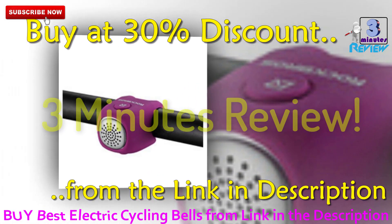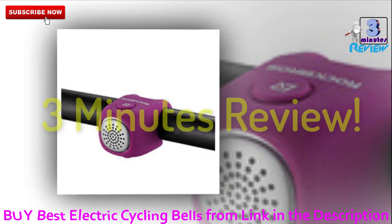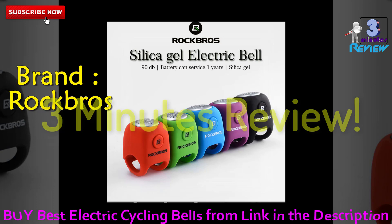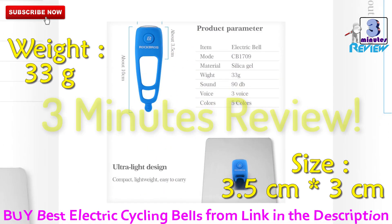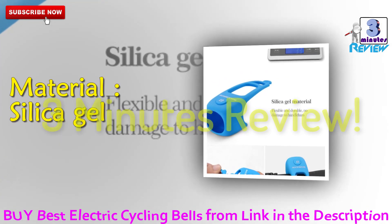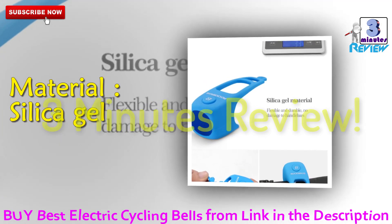Let's review the best electric cycling bells in the market. Product details: brand Rock, weight 33 grams, size 3.5 by 3 centimeters, made of silicone material so it does not hurt the handlebar.